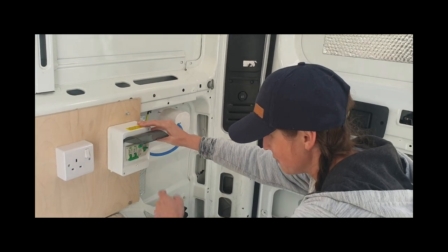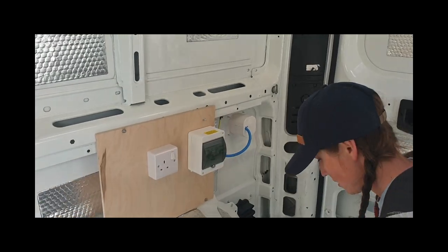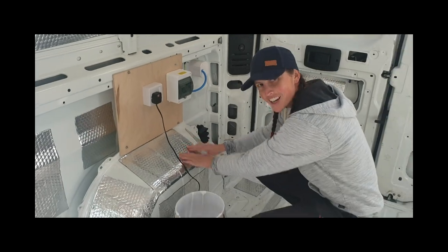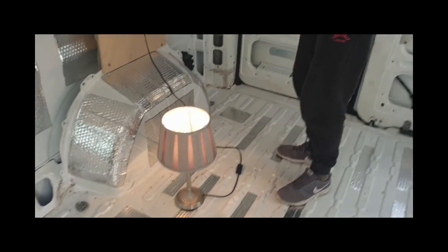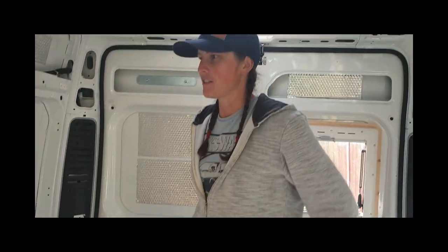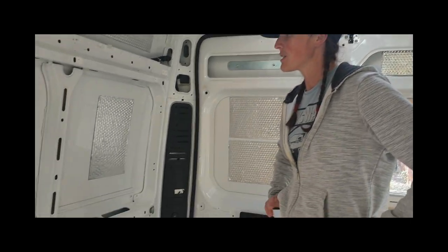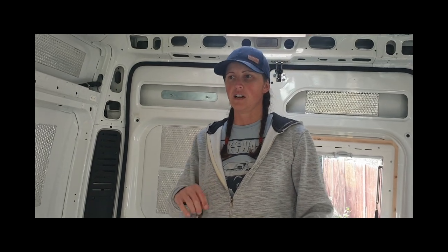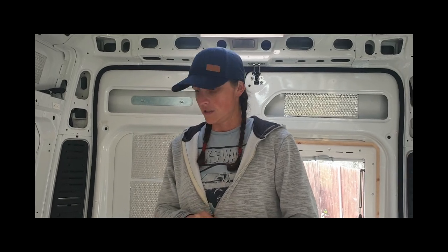So yeah, that one trips - that's fine. And then we're plugged into this side, so we should be able to turn that one on. And that's the bad boy in. It works! Let there be light. You'll probably notice when we first put this in we didn't have this sound deadening in. So we're going to do a video for that - a before and after to see if it has made any real difference and if it's worth doing. I'll put the link for that in the description once we get around to doing that one.